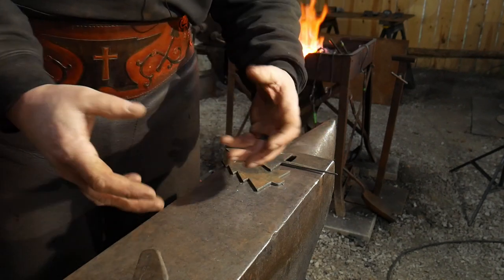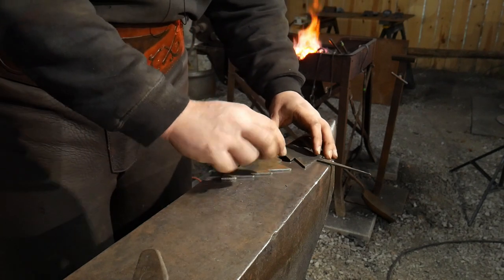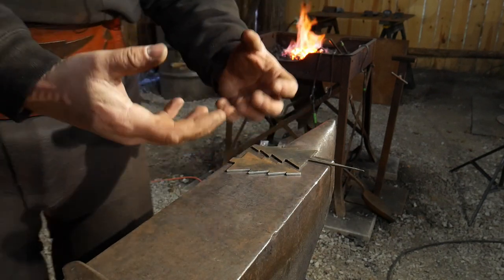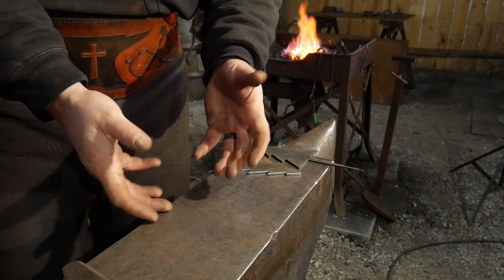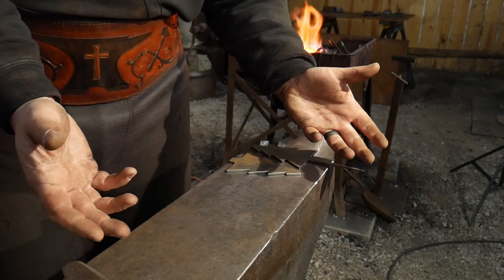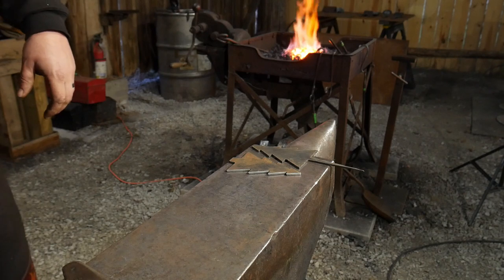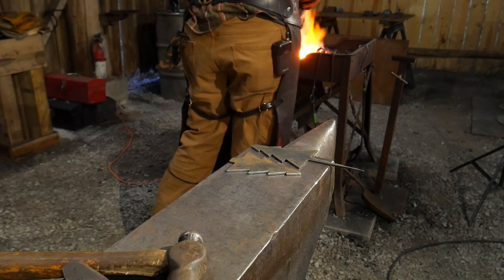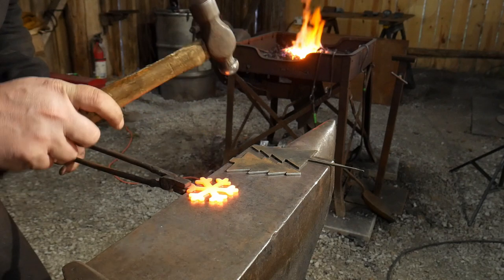I'm going to forge this in real time — no cuts, no edits — so you can see how fast it is to make these blanks and why they're such a great stocking stuffer. Anytime you can start with a blank that's pre-cut close to the shape you're looking for, it saves you a ton of time. For the snowflake we're going to use a ball peen hammer to do a real simple texture. Here we go — good and hot — I'm just going to dink this all up.